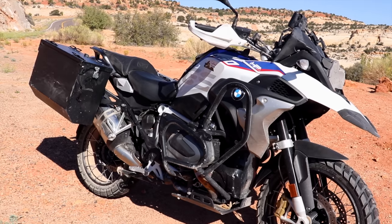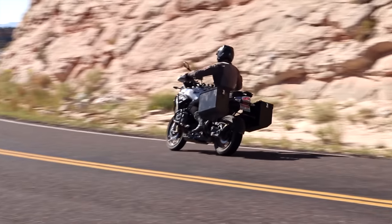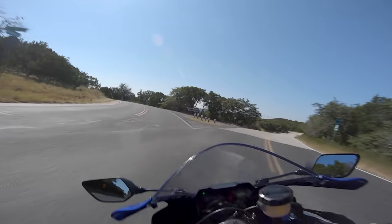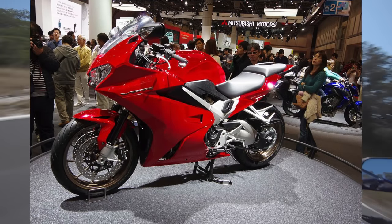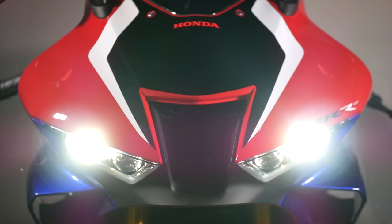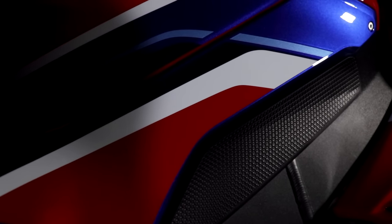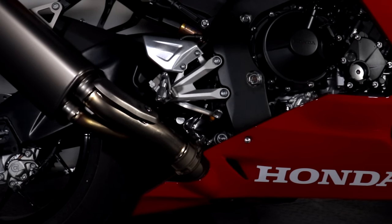Some motorcycles, like the BMW R1250GS we rode in Utah, have limits put on how far you can rev them based on engine temperature. Others turn off features below operating temperatures — the VFR800, for example, won't enable its signature VTEC until it clicks over 160 degrees. Some bikes like the Fireblade even come with race start modes which perform a specific warmup cycle automatically. Let your bike warm up, then go full send — you'll thank yourself in the long run.